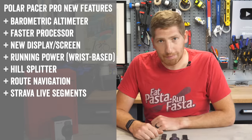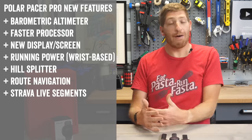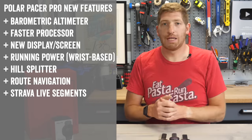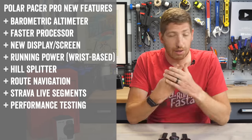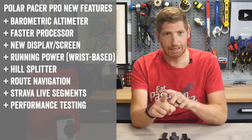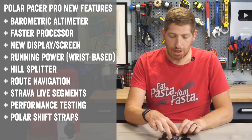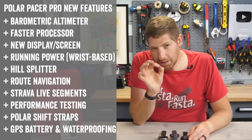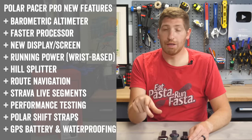There's also added Strava live segments, so you can compete against a given segment on the unit itself and see the distance until the segment starts, then get live data during it. Additionally, a slew of new tests have been added: a cycling test, running test, walking test, and general fitness test — whereas the M2 only had the fitness test. They've also changed the strap design to support Polar Shift straps, enabling third-party strap compatibility. Finally, GPS battery life has increased from 30 to 35 hours, and waterproofing has improved from 30 meters to 50 meters.